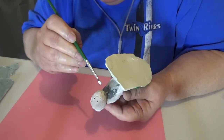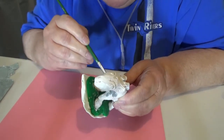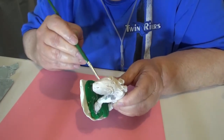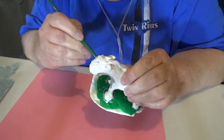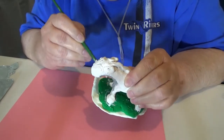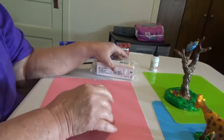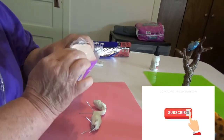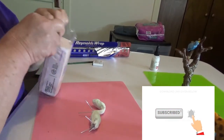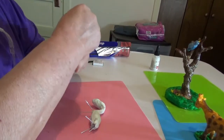Hello everybody, this is Glenda with Fralins and Friends. I'm just briefly going to go over last night's work. What you see there is the armature sitting on the table. Right now it looks pretty gruesome, almost like a snake with little legs.